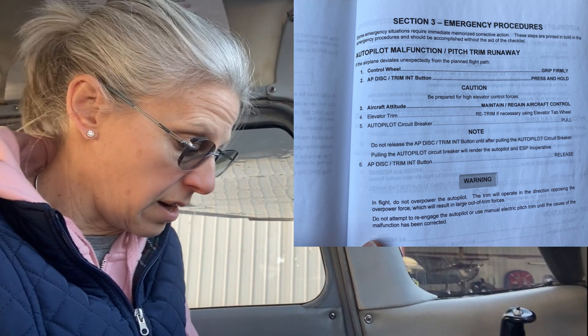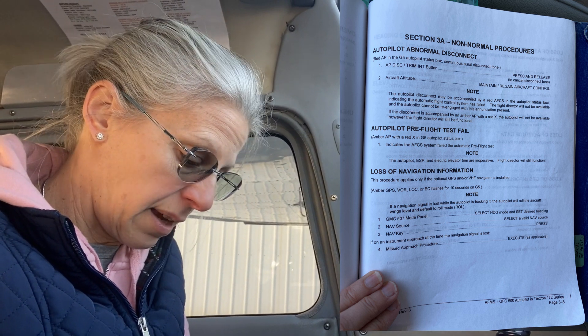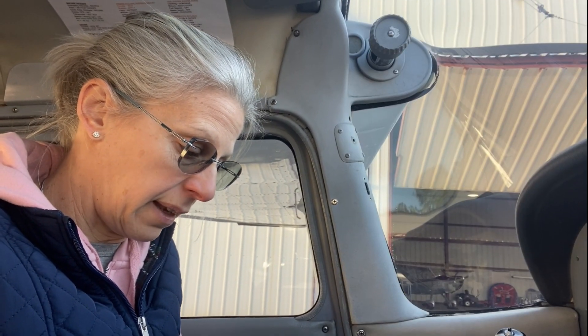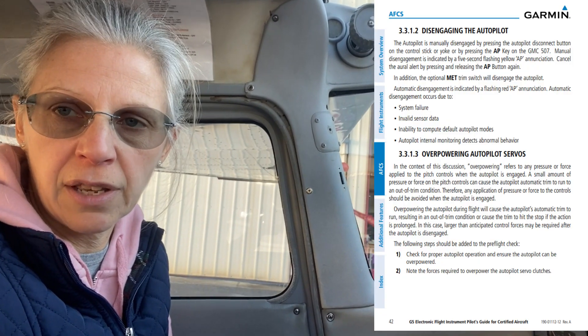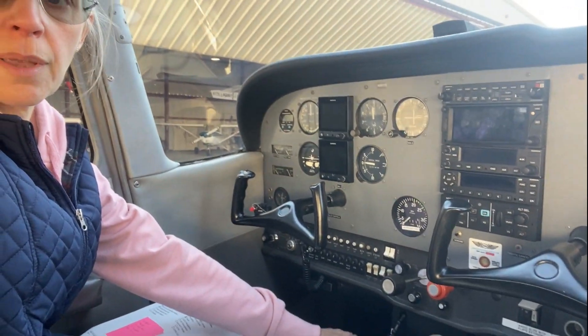There's literally nothing in there. There is a warning that says do not attempt to overpower the autopilot in flight, and you'll see Garmin mention this repeatedly in their online videos and training. This is mainly for folks that have the electric trim installed, which we do not. We opted not to get the electric trim installed.